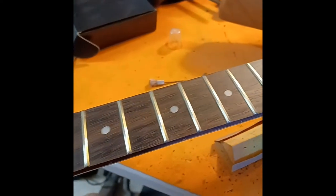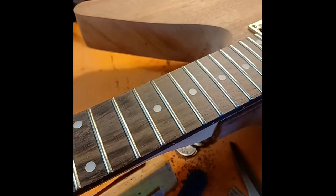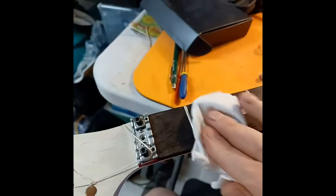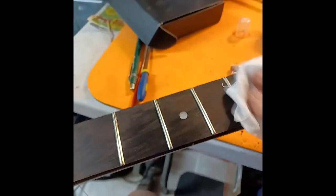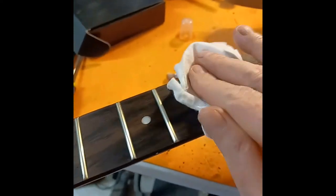All done scraping her down — definitely looks much, much better. Guess it's time to hit it with some cleaner and see what it actually looks like. I did notice that the green down on the higher end of the fretboard stands out much better now too.